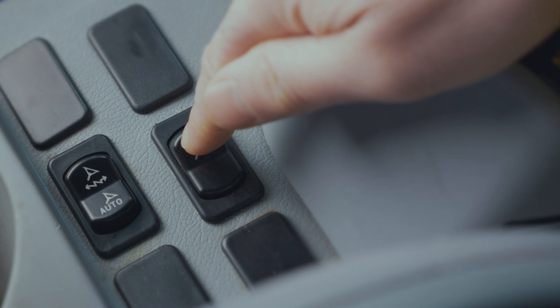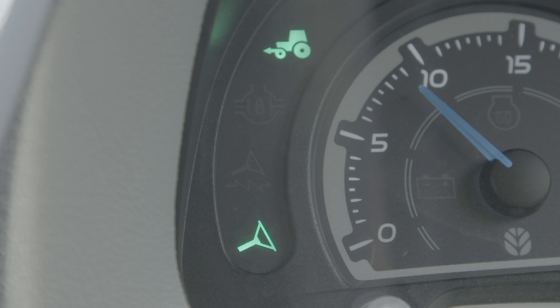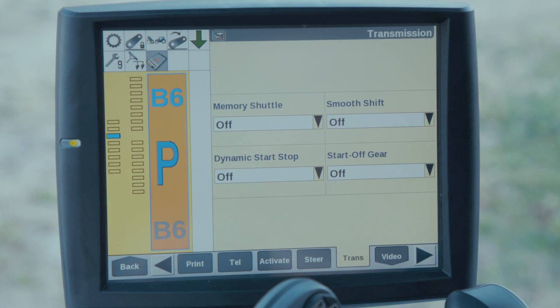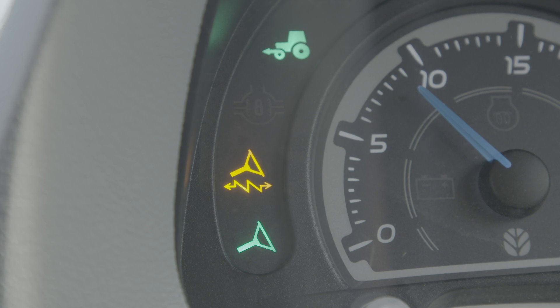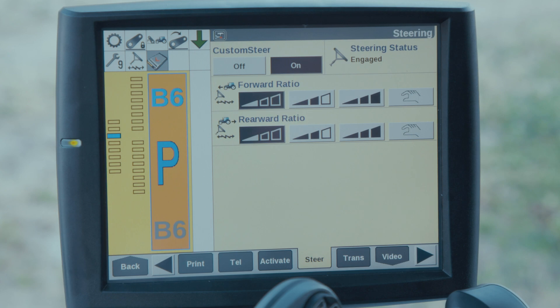To activate the feature, the advanced steering control switch must be engaged. The custom steer menu is accessed by pressing the steering tab on the IntelliView monitor. By pressing the custom steer switch, an orange light is displayed on the dash — custom steer is now active.